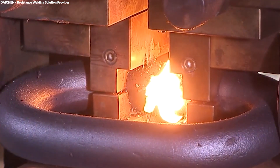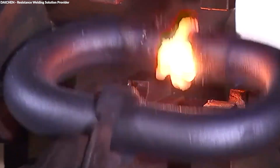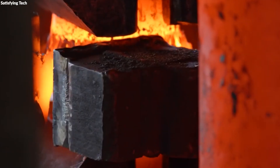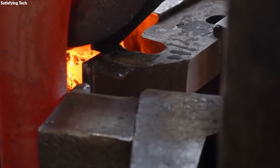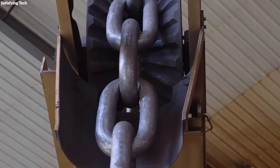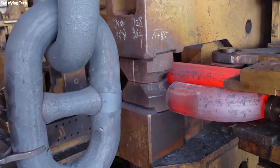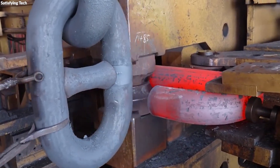In flash butt welding, the ends of the forged links are first aligned and then brought together. An electric current is applied and the metal ends are heated until they are nearly molten. As the links are pressed together, the combination of heat and pressure causes the metal at the joint to fuse seamlessly. This method not only ensures a robust connection, but also maintains the integrity of the steel's properties at the weld points.